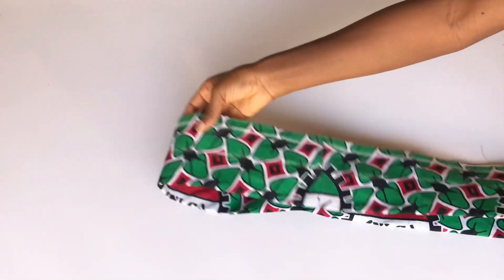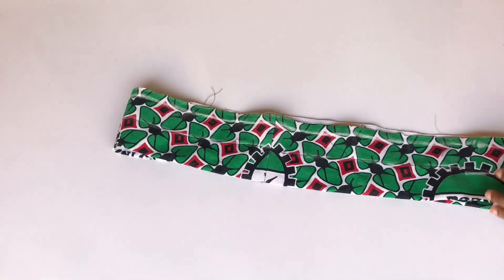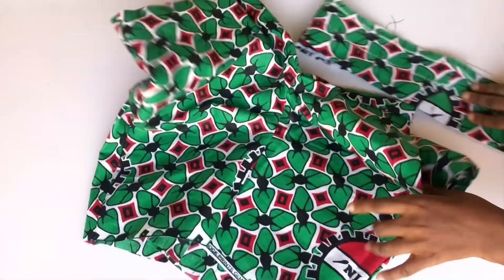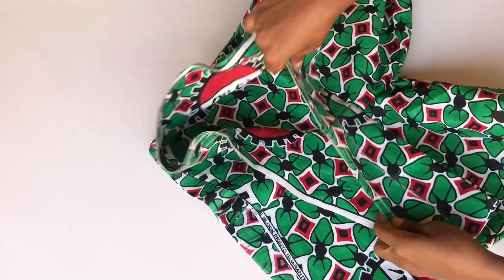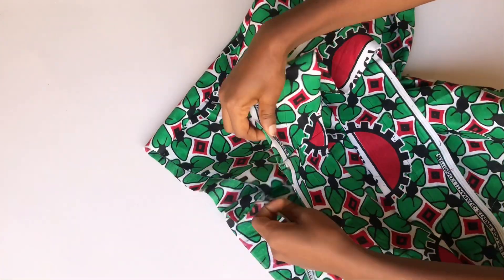The next thing is to join the band to my pants — I'll pin the band right sides facing each other all the way around and sew.